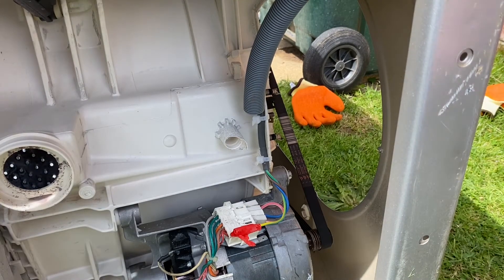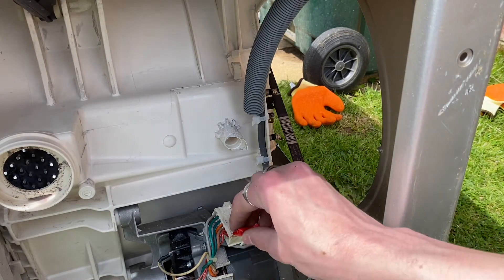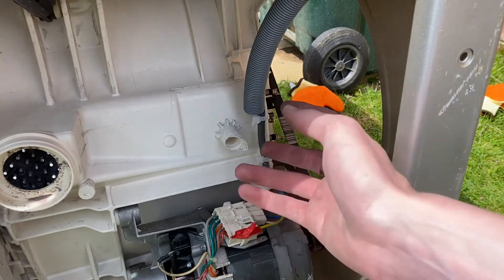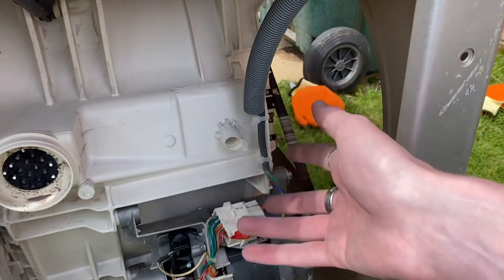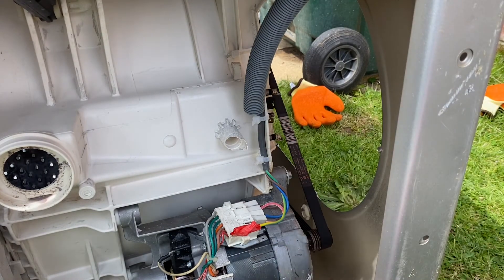Okay then, that's that all attached and it's ready for destruction now. As you can see I didn't attach the earth, but I never do when I destroy a washing machine because I'm not going to be touching it, and it normally trips more if it's attached. I would recommend you attach it if you're using the motor for other purposes.